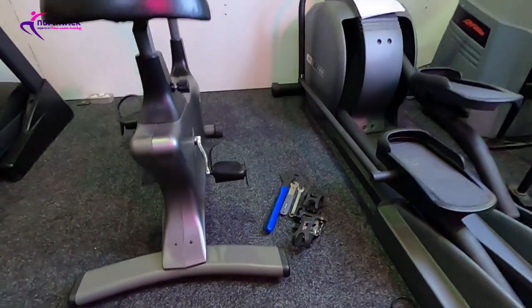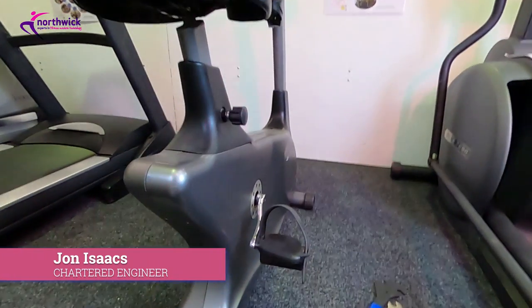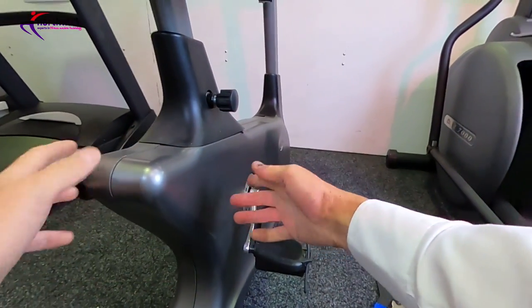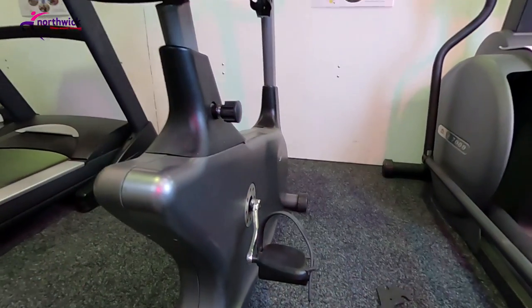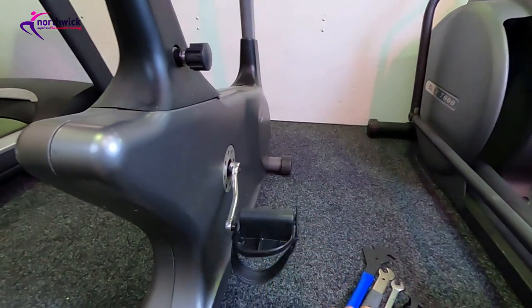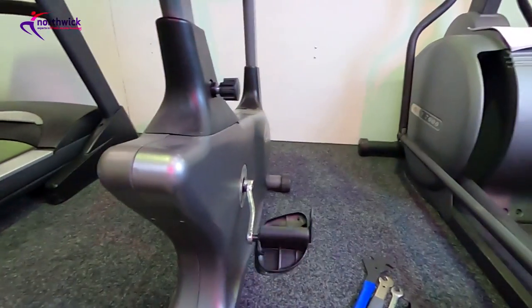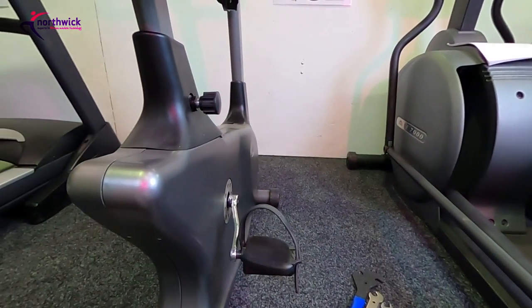Welcome to this video on pedals on exercise bikes. One of the problems is that if you want to get inside these machines, to get the cover off, quite often you have to remove the pedals and sometimes the pedal arm. In this video I'm going to deal with the pedals and there are various things you need to know and various tips that can help make life a lot easier.